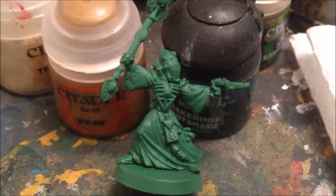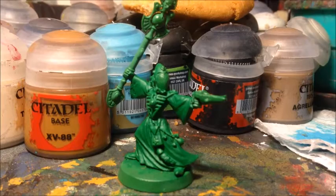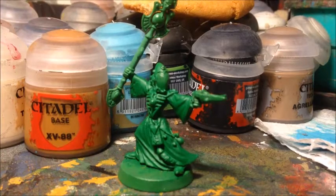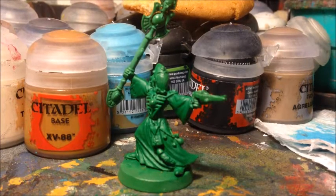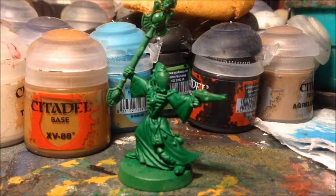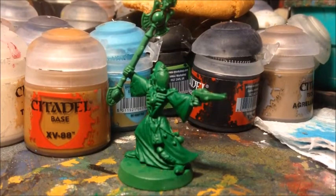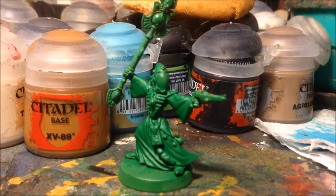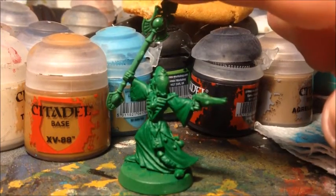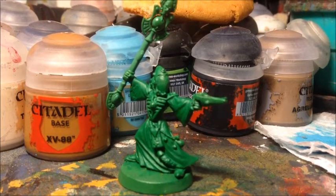With a model that has quite a few different areas made of different materials - whether wraith bone, metal, or cloth - it's important to have an idea of what order to paint things in. Generally you want to paint things that are going to be quite messy first, so they don't mess up things you've already painted.